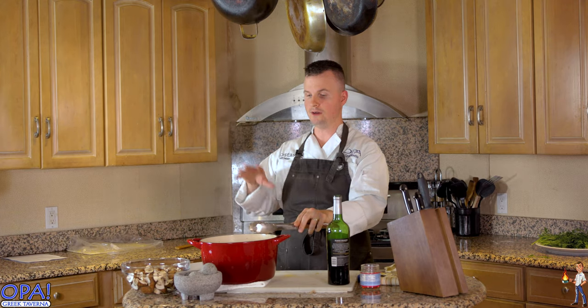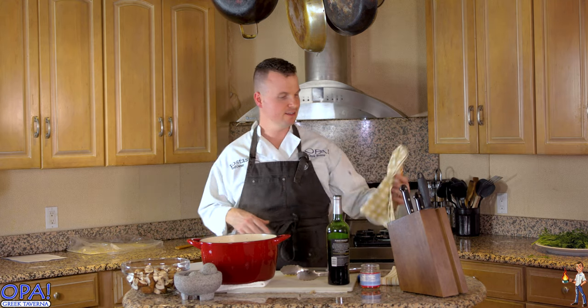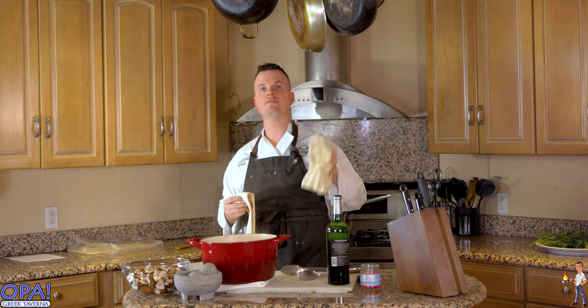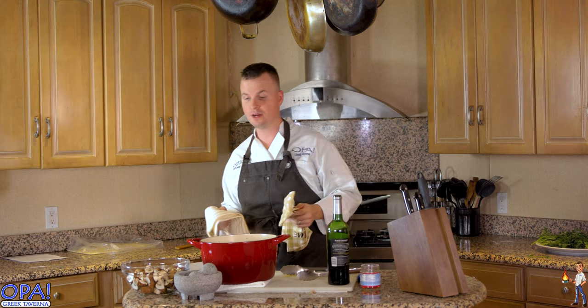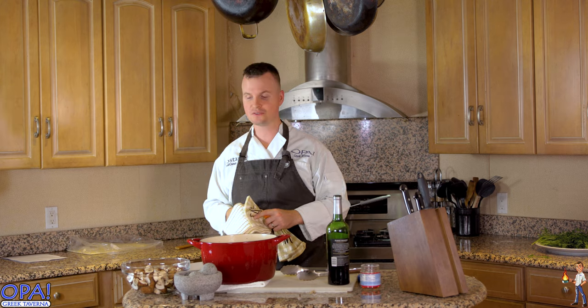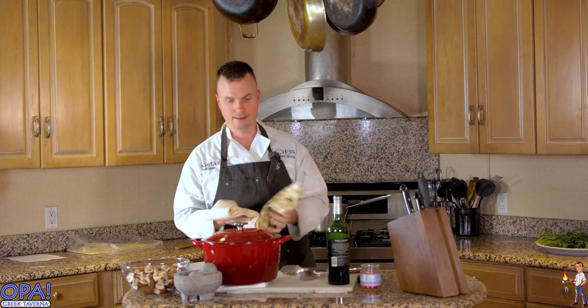It's going to be really watery, but don't worry — all the liquids are going to reduce down to a thick, rich gravy that you're going to enjoy. Into a 350 degree oven for three hours if you can tolerate it, two hours if you must. Put a lid on your Dutch oven and let's get this thing cooking.